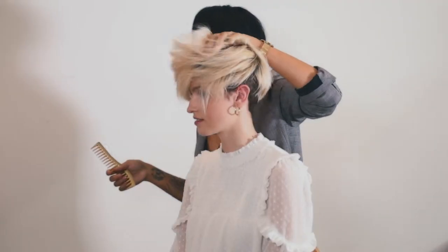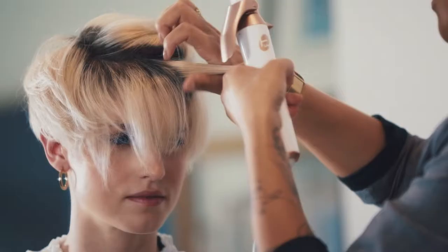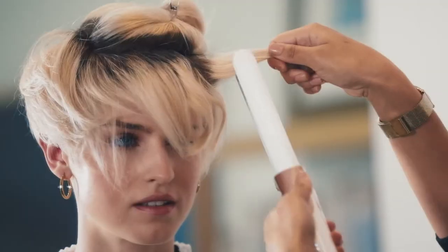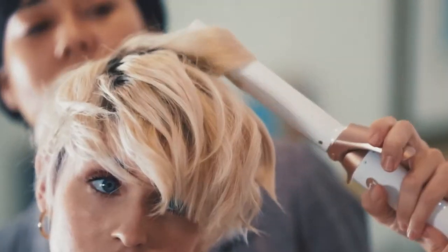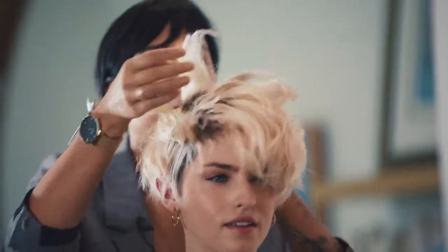Alright, if we want to have a little bit more texture in it, a little bit more rock and roll, let's take a curling iron and just put a little bend in it. Any direction is fine, because we want a really textured look. Break it up a little bit.